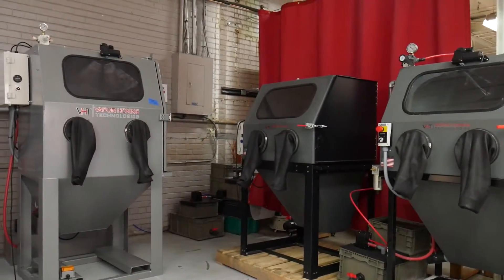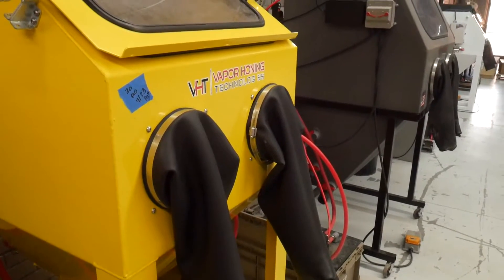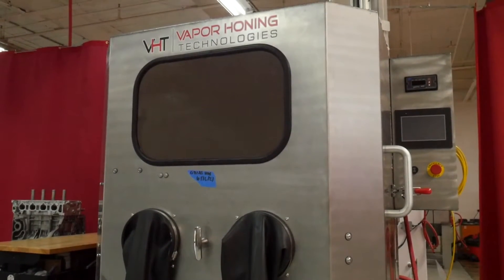Here at Vapor Honing Technologies, all we do is Wet Blasting equipment. Other companies out there manufacture different equipment for different processes. We only do Wet Blasting. Therefore, we can stand behind our product with a lifetime guarantee.